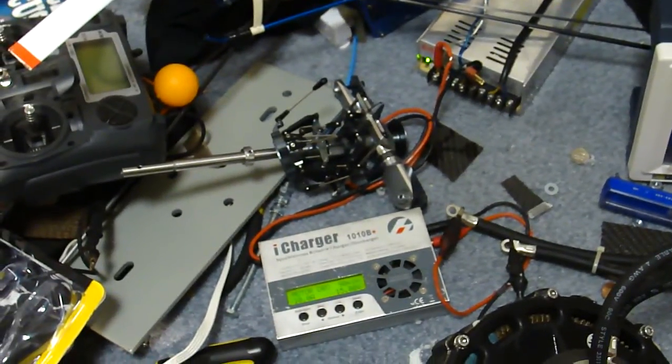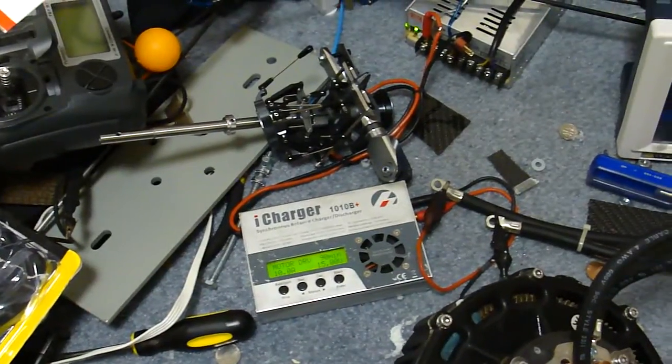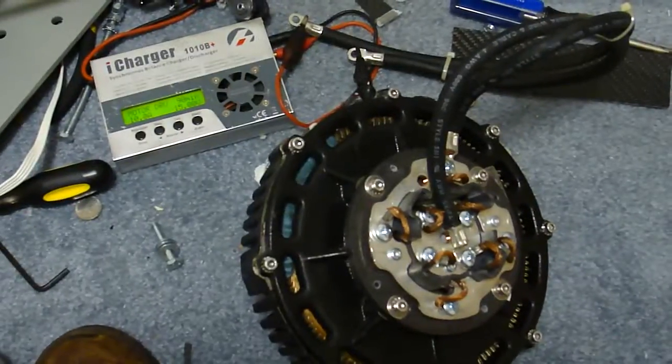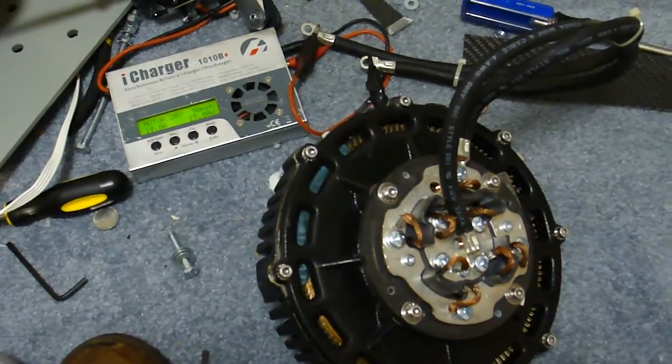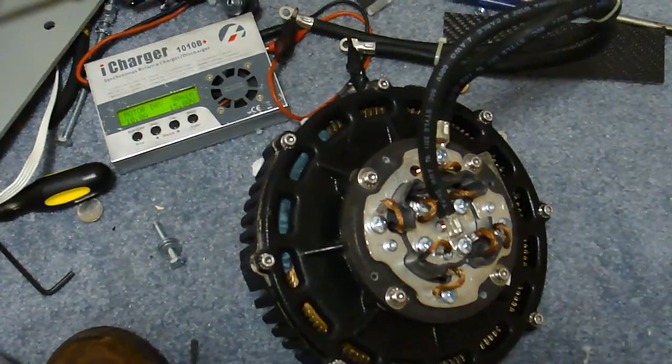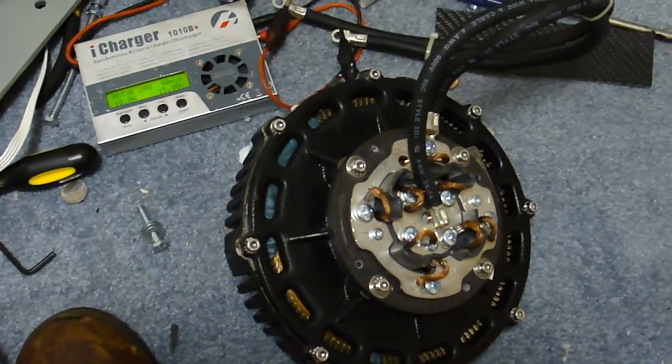This is the Charger E1010B and it has a motor break-in program on it. When I started breaking this motor in it was pulling about 5.5 amps or so, and that's because I had resurfaced the commutator just with some sandpaper.